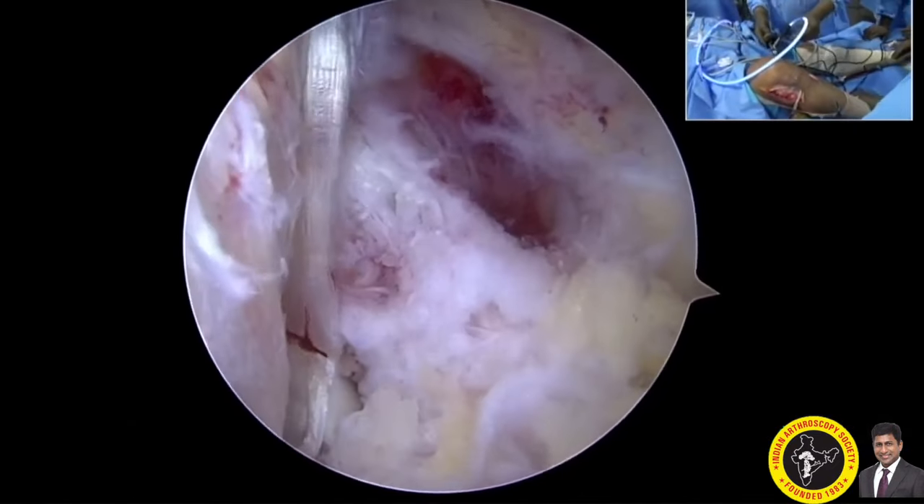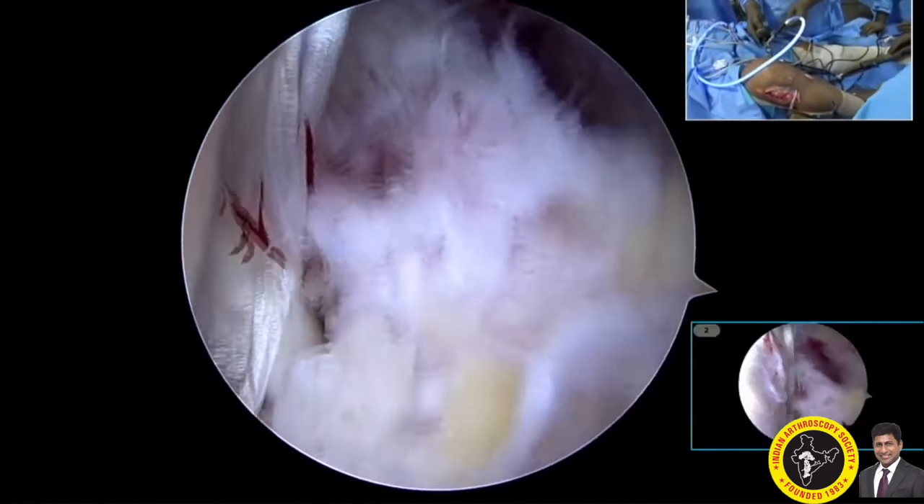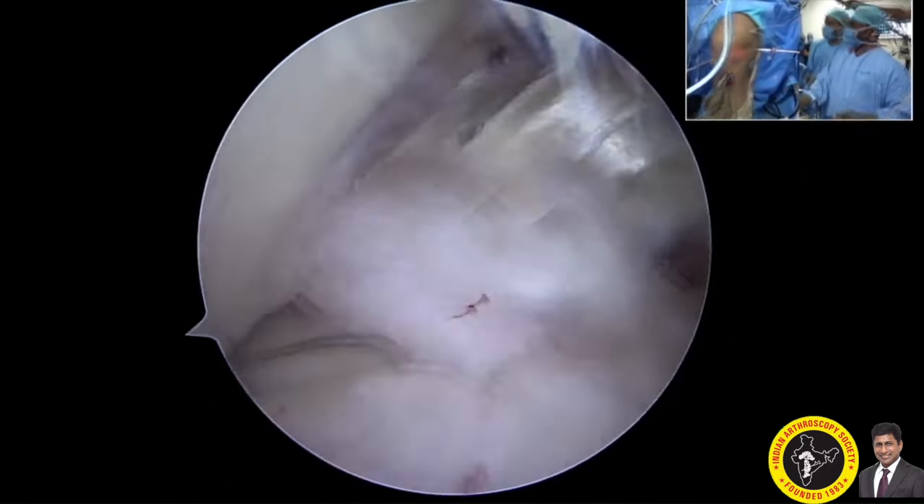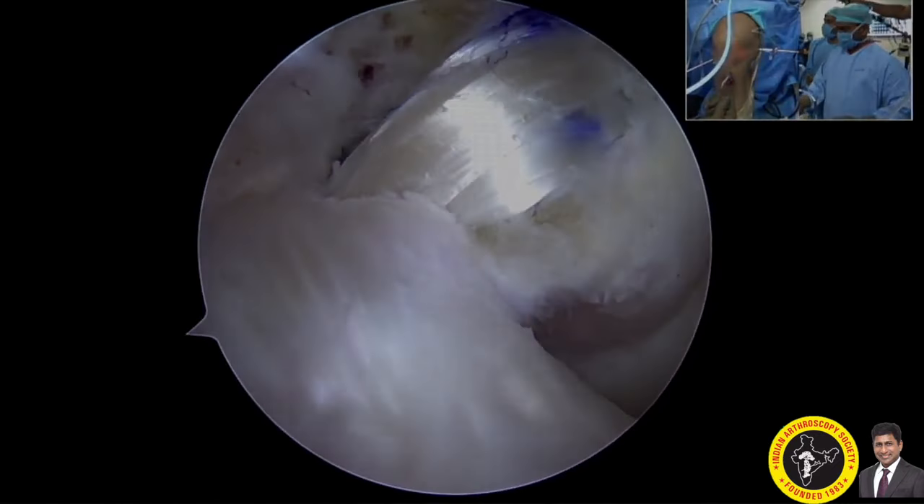As you see here, I am setting the guide wire and inserting the screw — it is almost done. You can see the final tibial side fixation, and also the arthroscopic view of the final reconstructed PCL.